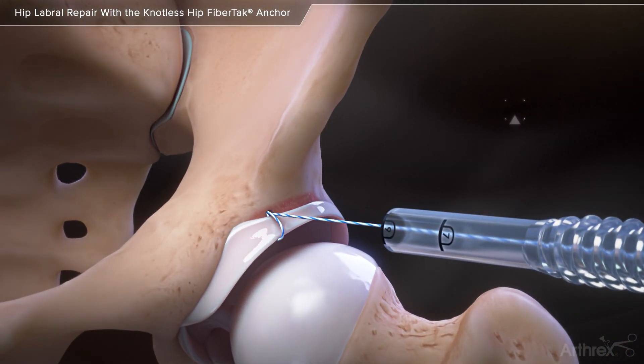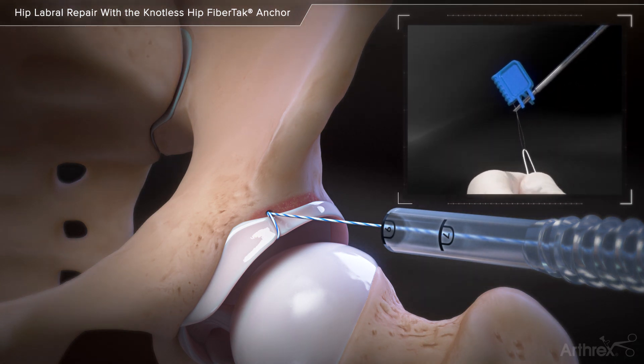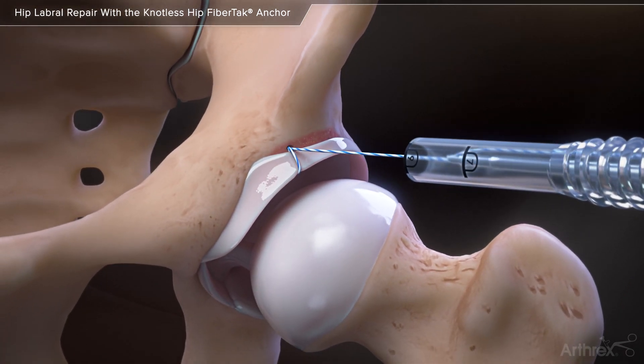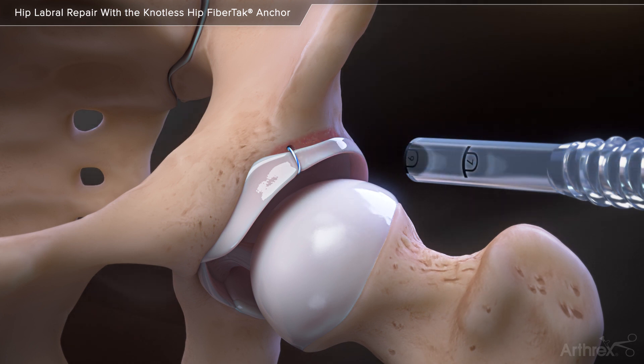Pull on the repair suture to get the initial tension. Outside of the cannula, load the repair suture into the suture tensioner cutter for final tensioning and cutting. Insert subsequent anchors to complete the labral repair.